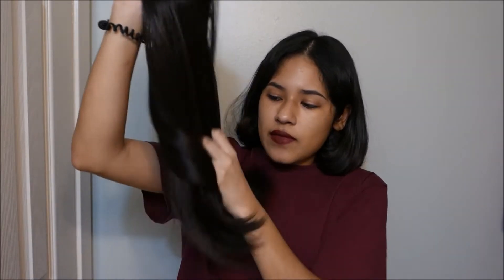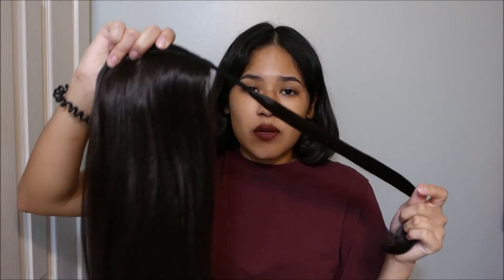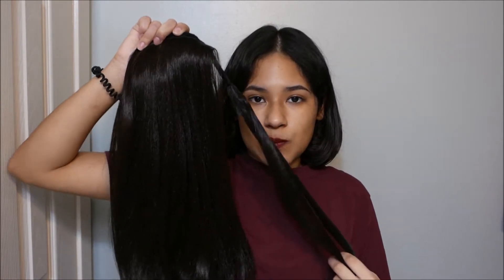I love how it looks. I love that it has a little wave in the bottom because it makes it look more natural rather than the Maya Ponytail, which is like pin straight. So I really, really like this ponytail, and I'm going to go ahead and put it on so you can see what it looks like. The shade I have is black brown.